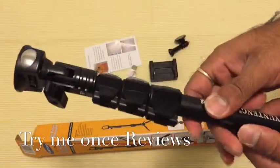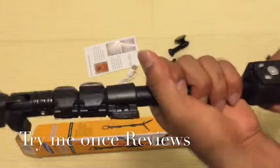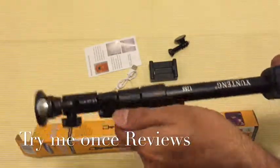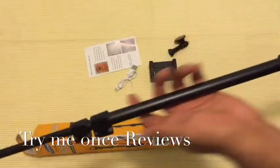Now looking at the construction of the stick — this is aluminium alloy, one of the best extension rods I've seen. Really nice, really nice clips, and it has the most coverage of any selfie stick I've reviewed.